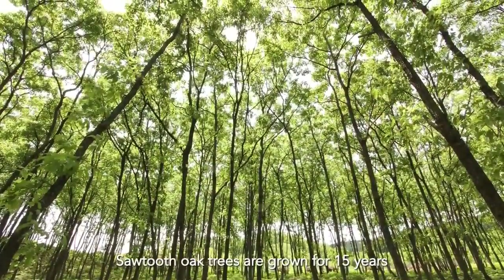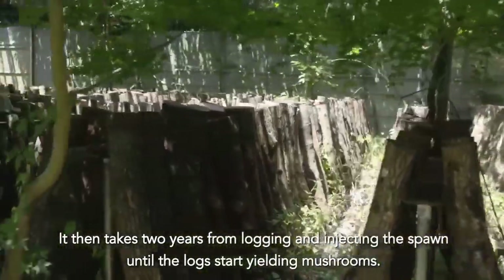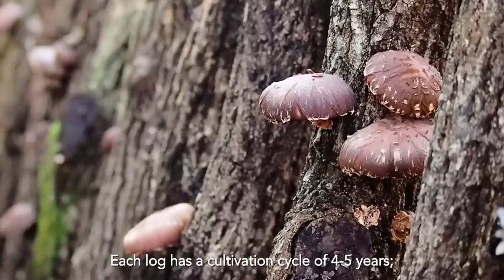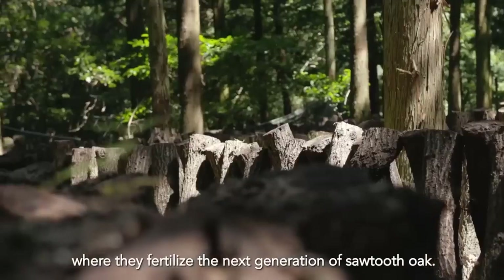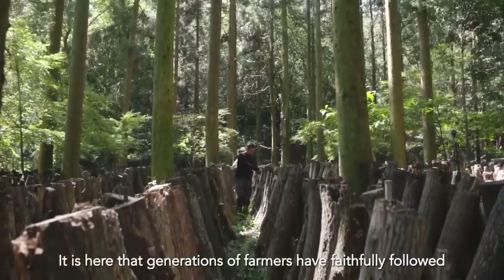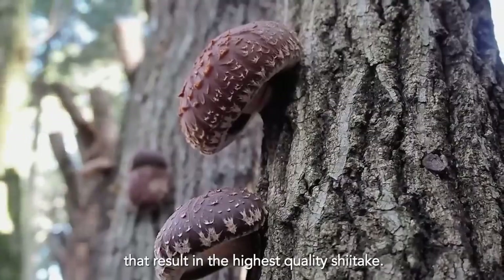Sawtooth oak trees are grown for 15 years before being logged for shiitake mushroom production. It then takes two years from logging and injecting the spawn until the logs start yielding mushrooms. Each log has a cultivation cycle of four to five years. After that, the logs are retired and returned to the forest where they fertilize the next generation of sawtooth oak. It is here that generations of farmers have faithfully followed traditional sustainable farming methods that result in the highest quality shiitake mushrooms.